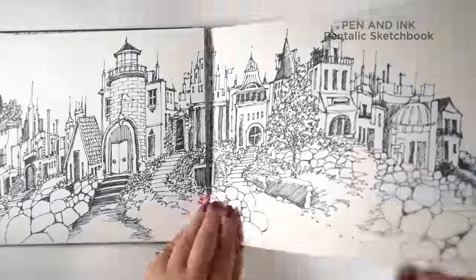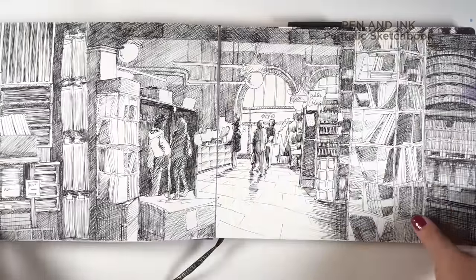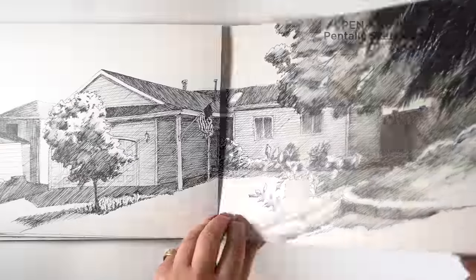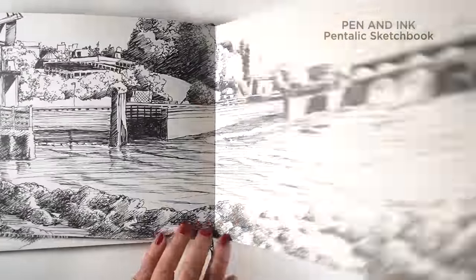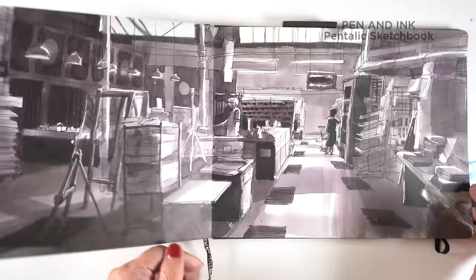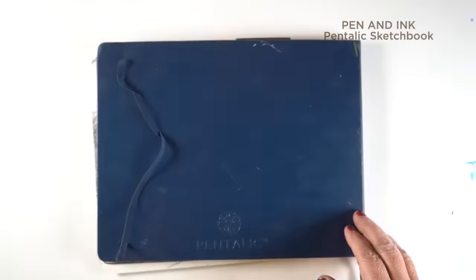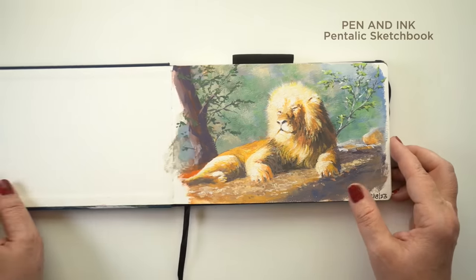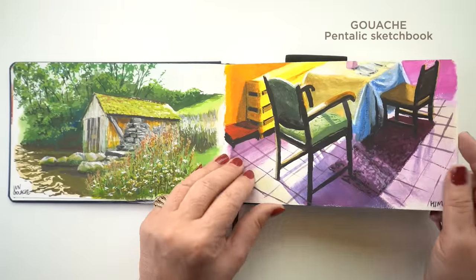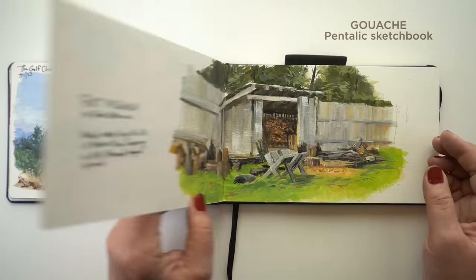I also use Pentalic sketchbooks a lot for pen and ink. This one is what I call my epic sketchbook — some of the pages are falling out because this was my traveling, going out with my sketch group thing, as well as sitting on the sofa thing. It was all epic scenes that were jumbled and full of craziness. I did some washes in here so it can handle some washes — it's not watercolor friendly but it's definitely watercolor-able along with your pen and ink.